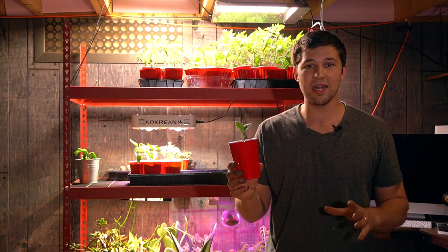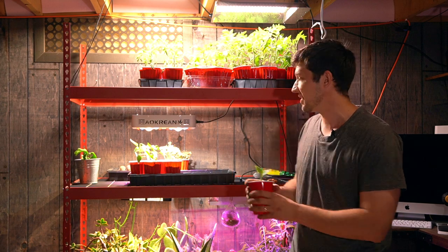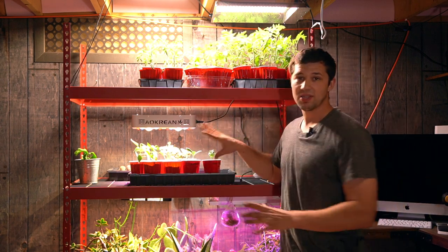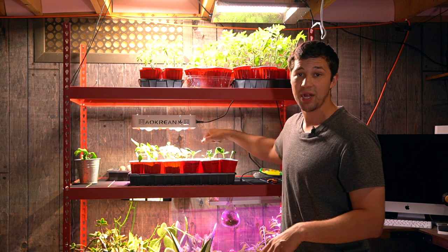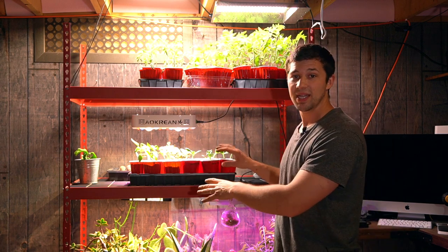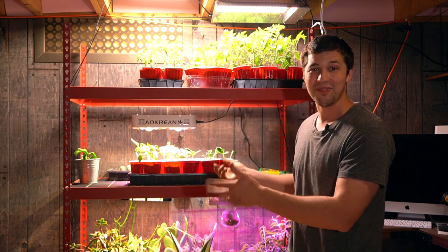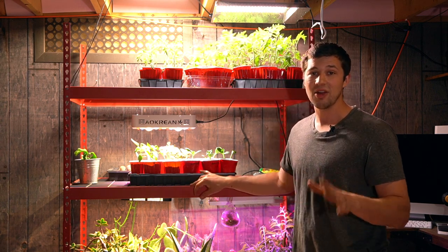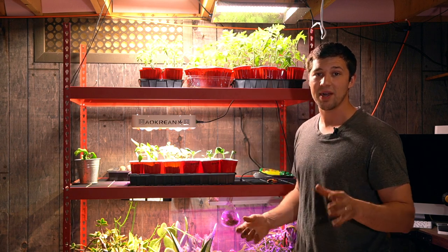Now that we have them all potted up, I'll place them into a tray like this that comes with your seed starting kits. This allows me to bottom water all of these seedlings. So instead of spraying water over the entire top, I'll put about half an inch or three-quarters of an inch of water in here. That's going to allow the water to soak up through the soil, in turn feeding the roots of the plant. I found this method is a lot easier and can also ensure that you're not going to overwater or underwater your plants — that soil is going to wick up that water as needed.